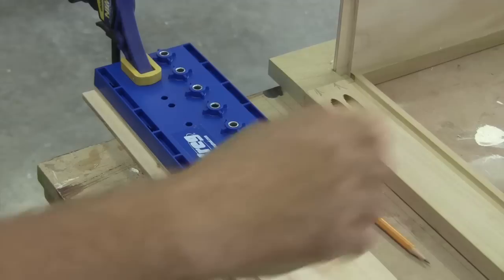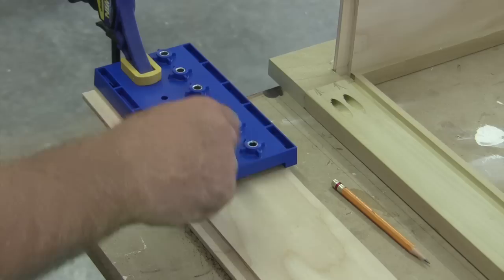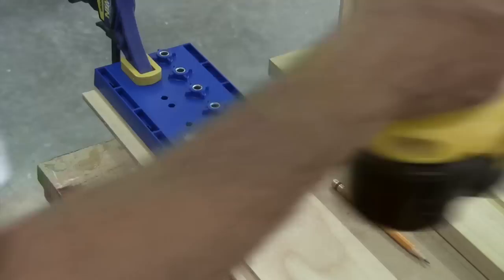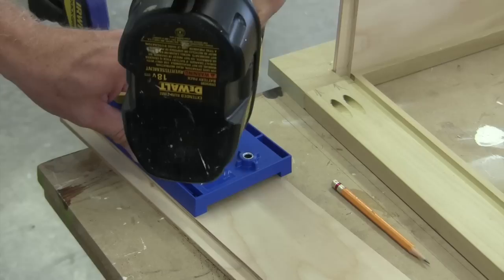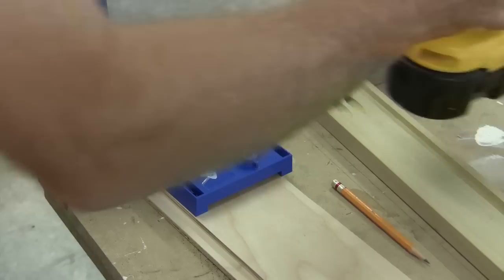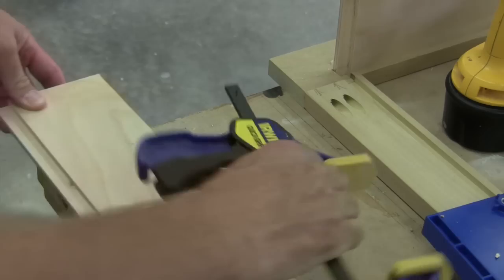We're going to go ahead and drill our shelf pins while we have everything disassembled — this is a good time to do it. I like this little Kreg shelf pin jig. Depending on where you use your reference points, you can configure this thing a lot of different ways and it'll drill a perfect shelf pin every time. Just put it down in the jig and drill. What we end up with is a perfect shelf pin. I'll go ahead and run a few more down each side and then do the other side.